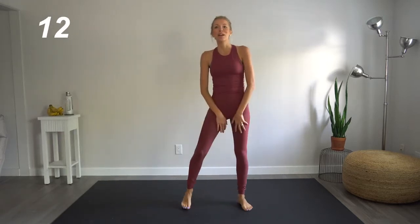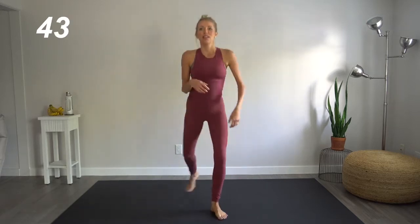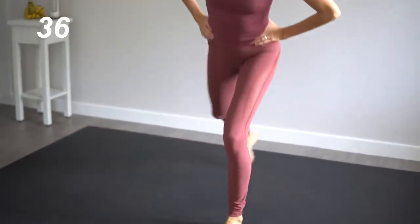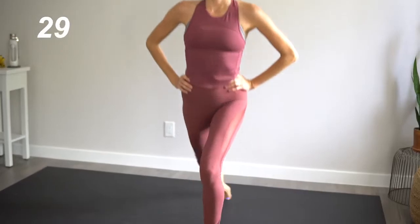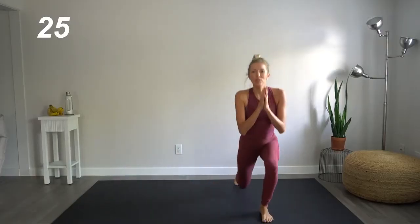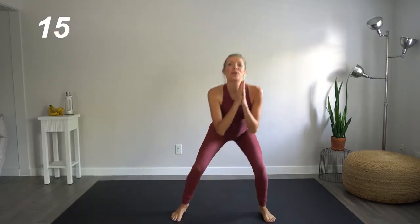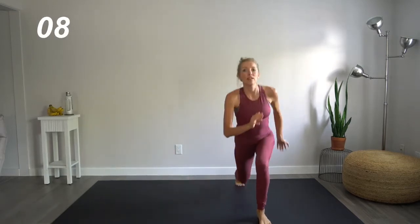Nice job. Next up, we're going to do a lunge and squat combination. Catch your breath here. Lunging back with the right leg, coming wide into a squat. Left leg, squat. Now let's focus on staying nice and low here. That knee should almost be touching the ground when you lunge back. This is going to get into that huge muscle group in our quads and in our glutes as well.